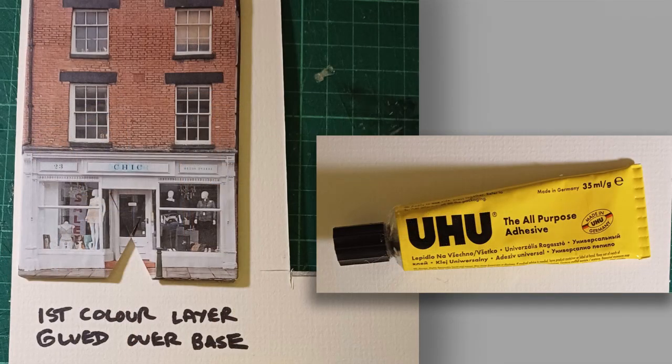The first of those colour photographs is cut out and glued over the top of the two millimeter base layer. I find it useful to hold it up to a window or some sort of light source, where the light shining through allows you to line up the windows and doors properly, and that's then glued and allowed to set.